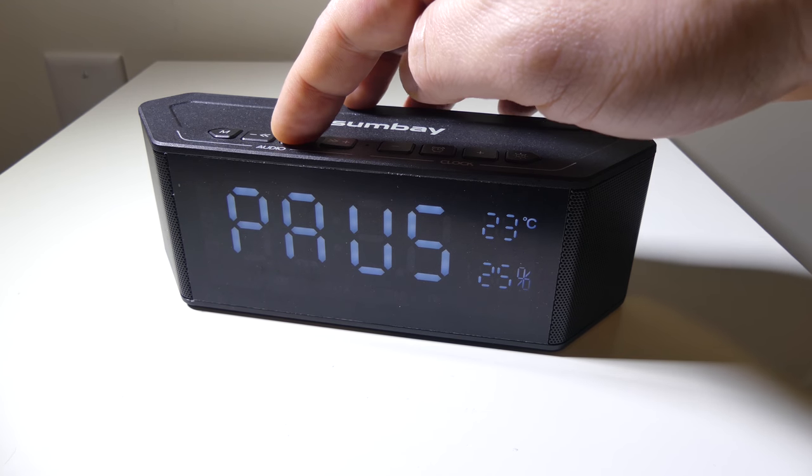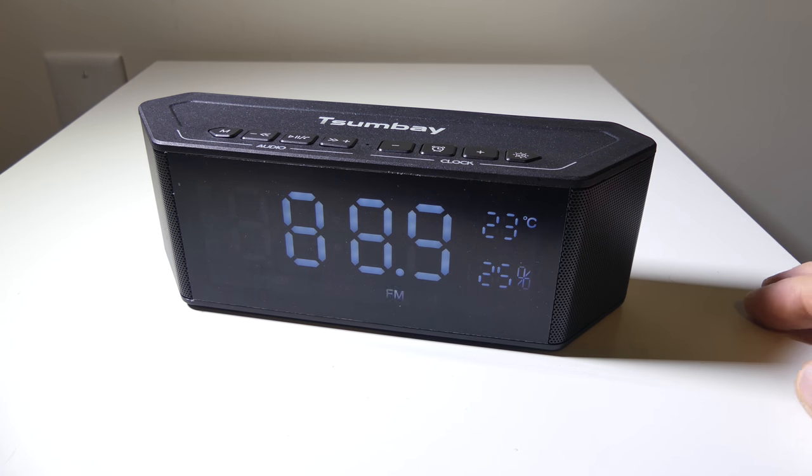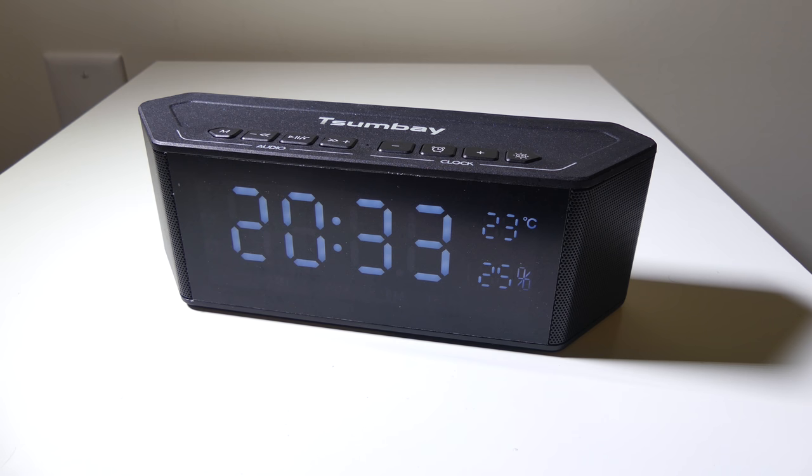For FM radio, just hit the mode button and then hit the multi-function button, and it will scan through and search for FM channels automatically. When it finds one, it will automatically add it — easy to set up and it works very, very well. It's adding channels as it finds them. The FM was also very nice on this. You can set three different alarms, and you can use FM radio as the alarm sound as well. You can set up to three different simultaneous alarms on this alarm clock.